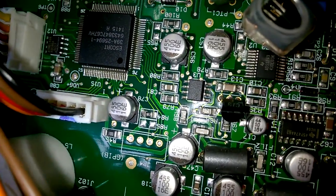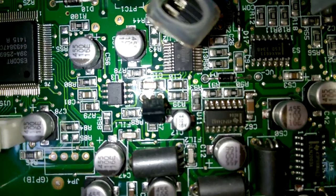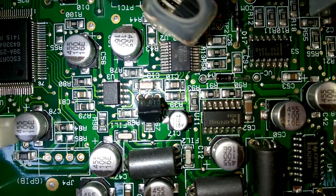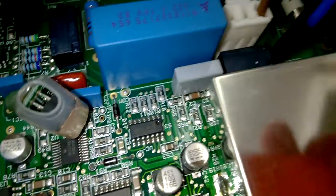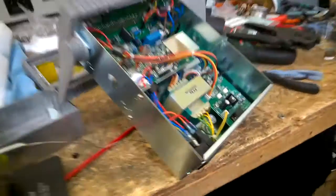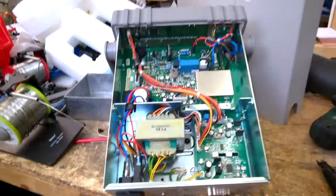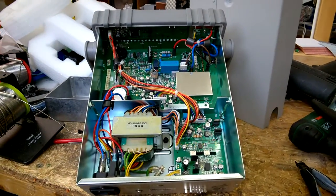The macro function of this little Nokia cell phone isn't too bad. Okay, that's it. That's the Keysight U-3401A. See you.